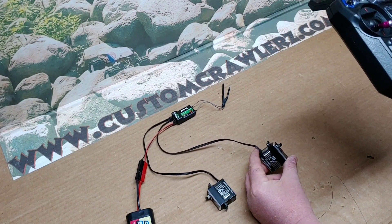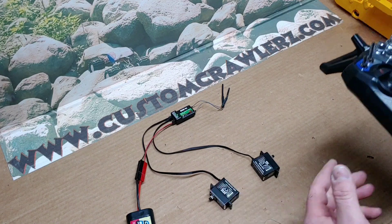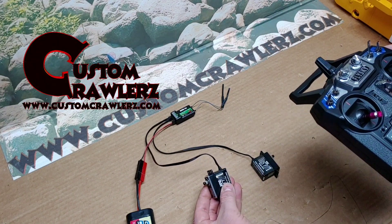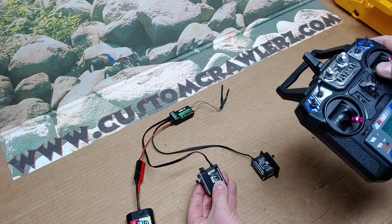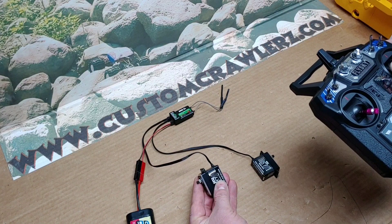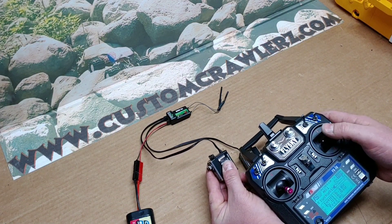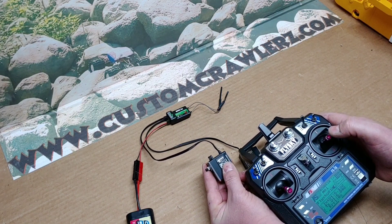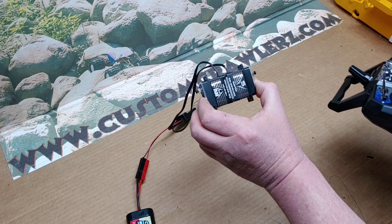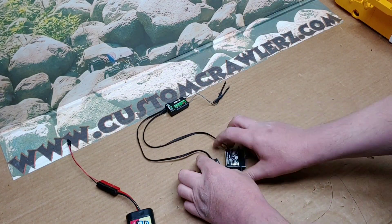We've determined that the layout is correct — left to right is what we need. However, to go forward we need to push to the right, and currently our servo is going the wrong direction. When we push to the right it should turn forward, but this one is backwards, so we need to go in and reverse it. We've reversed it, so now when we push right the servo turns forward and left it turns backwards. Both servos are now correct for the dozer application. Let's power them back down, shut the radio off, and start disassembly.